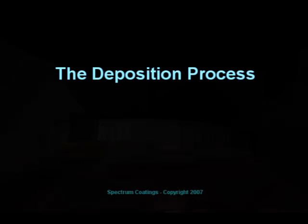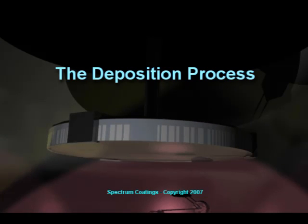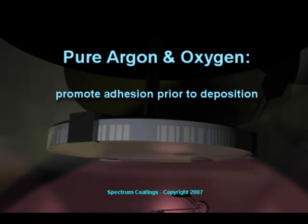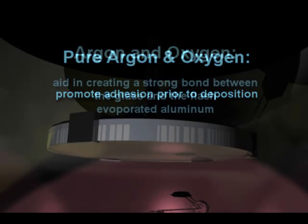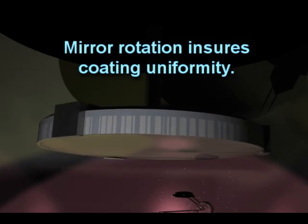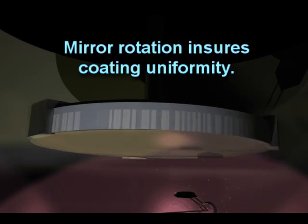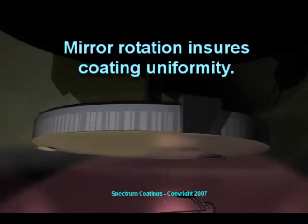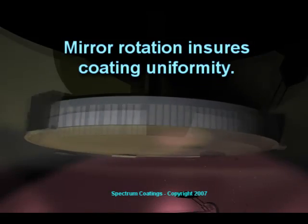Once the process pressure is reached, pure argon and pure oxygen play a role in preparing the glass surface for deposition, promoting adhesion and creating a strong bond between the glass surface and the arriving flash evaporated aluminum. The mirror rotation motor is started and spins the mirror continuously throughout the entire process. This ensures a very even, uniform coating in reference to the overall layer thickness across the entire mirror surface and complete oxidation of the thin film layer.